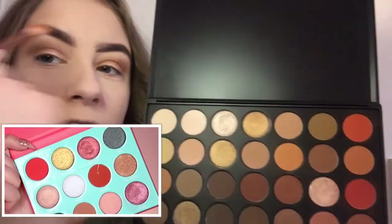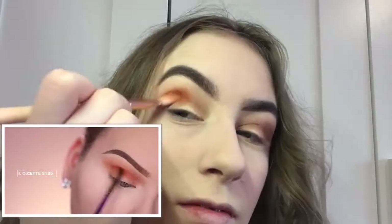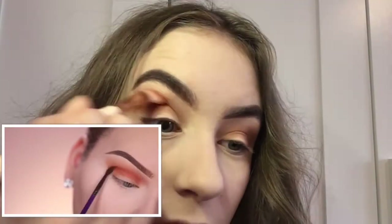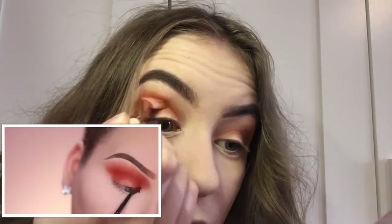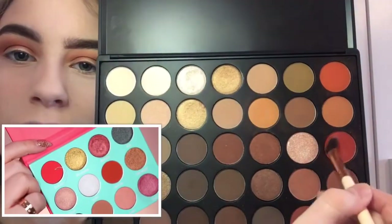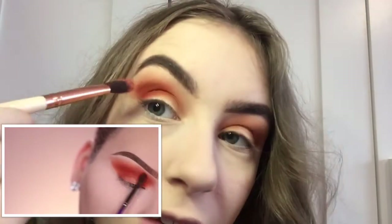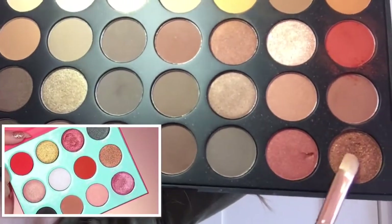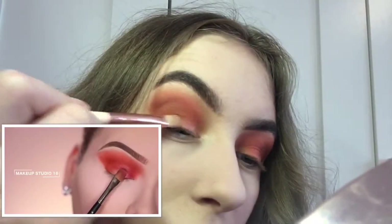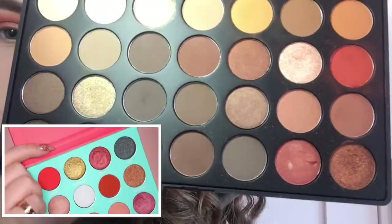Now I'll use this orange shade and warm up my crease, mainly in the crease but also blending it out. Using Sokoto to make it brighter — how the hell does she do this? Look at this compared to hers. One of my favorite shades out of the entire palette — just pat this from lash line to crease. And putting a little bit of Bororo on the outer lid.